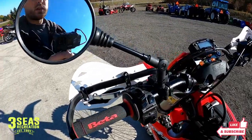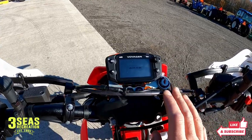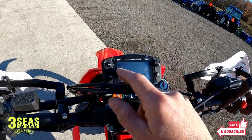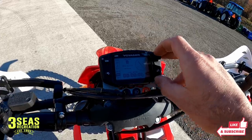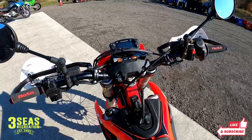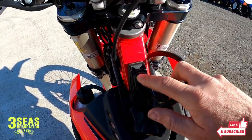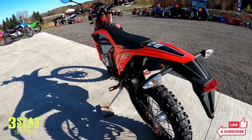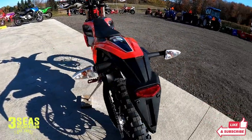This bike comes stock with the cooling fan and hydraulic clutch — all stock features. This is the stock Trail Tech Voyager display. It's a nice piece that tells you engine temp and has a lot of features packed in. Here's the dual ignition map, and this year they added traction control, so you have four different modes: traction control on or off, and either a wet or dry map.